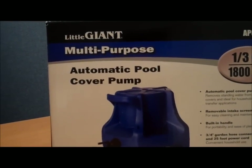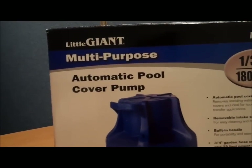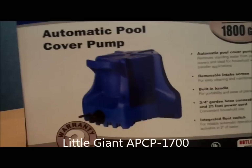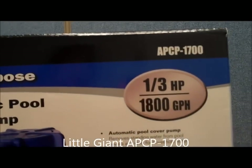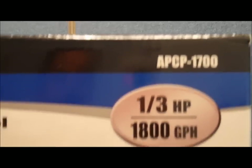Welcome to PoolCenter.com's Box Tour video series. Today we're looking at the Little Giant Multi-Purpose Automatic Pool Cover Pump — an amazing 1800 gallons per hour, one-third horsepower, model number APCP-1700.